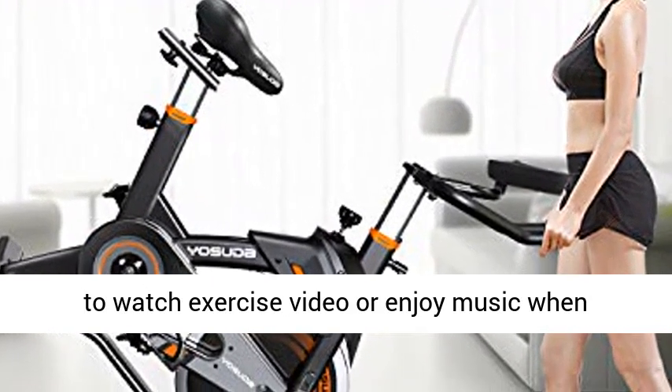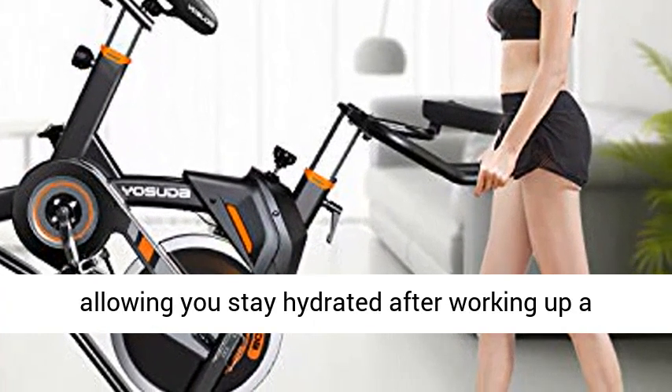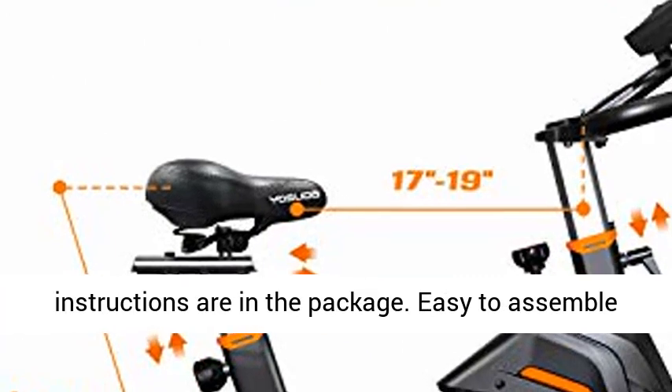Thoughtful bottle cage attached, allowing you to stay hydrated after working up a sweat. No worries buying — all tools and instructions are in the package, easy to assemble within 30 minutes.